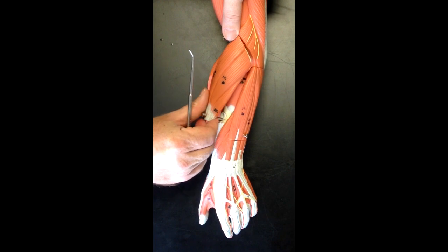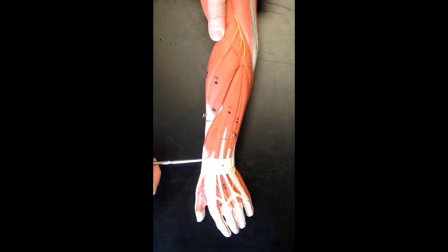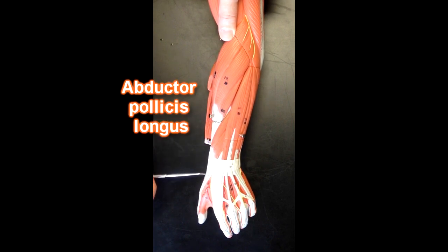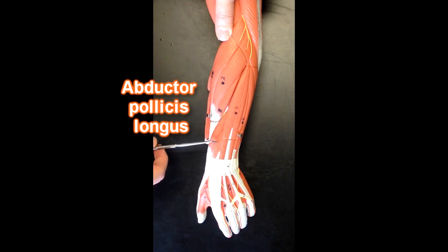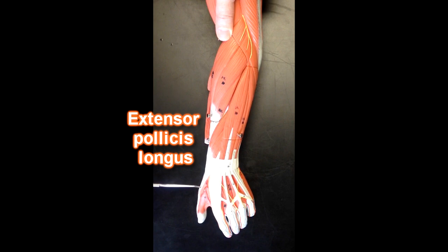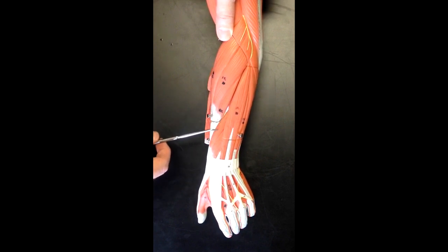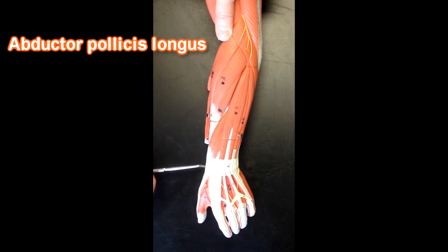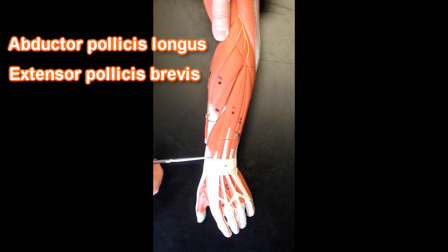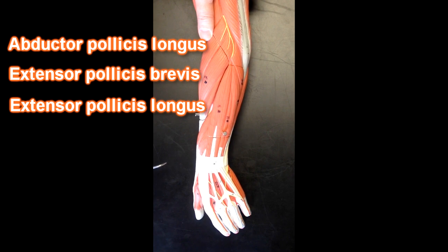Coming back to the posterior forearm, we've got these muscles here. This is going to be abductor pollicis longus, this is going to be extensor pollicis brevis, and then this one would be extensor pollicis longus. So again: abductor pollicis longus, extensor pollicis brevis, and extensor pollicis longus — all going to the thumb side of the hand.